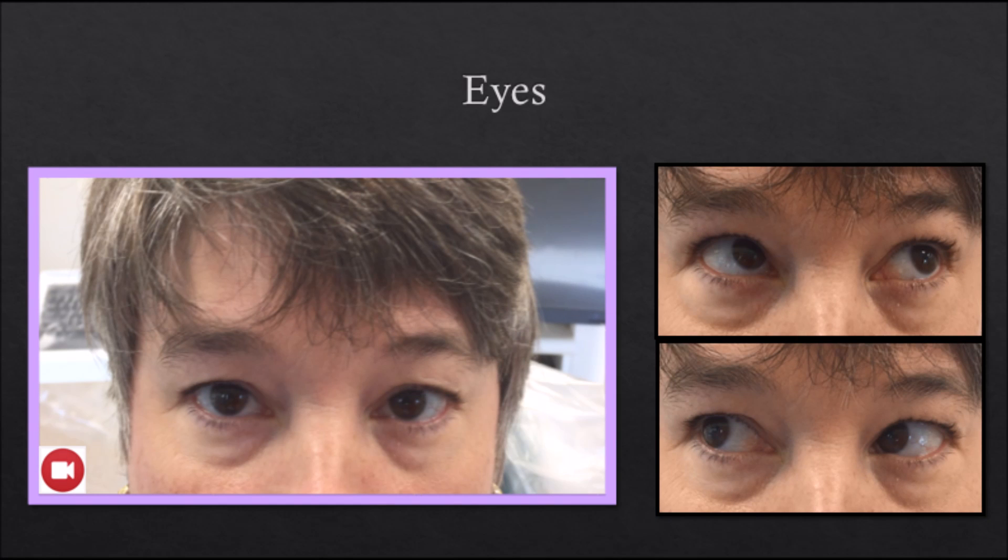The eyes: stand in front of the patient and visually inspect the patient's eyes. Note lens opacities, color changes of the sclera, and pupil response to light.